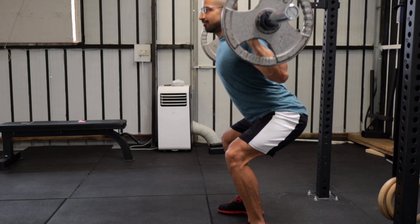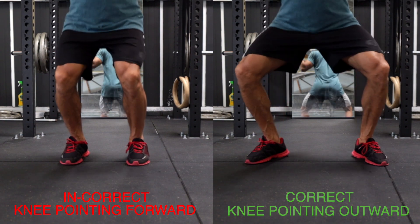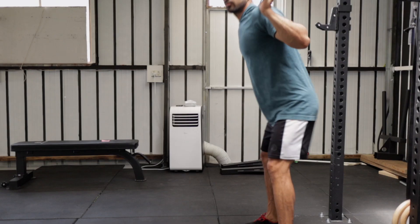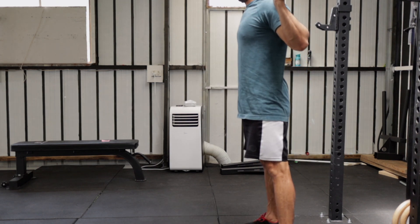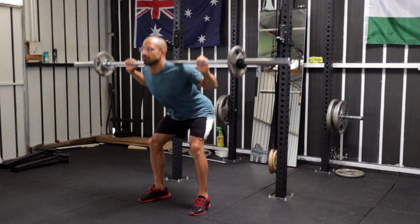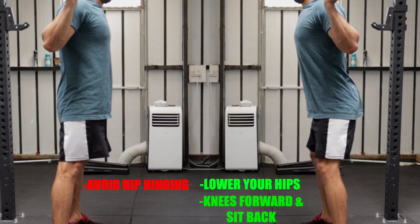Start by pushing your hips back and bending your knees at the same time while keeping a nice straight back. During the lowering phase, make sure that you are pushing your knees outward and they are traveling right on top of your feet. This is a very critical phase and you need to pay close attention, because a lot of mistakes happen here. For example, some people lean forward instead of going down, giving them the impression they're squatting correctly, but all they're doing is hip hinging. Initially it won't be a problem especially if you're just starting out, but as you start putting on more weight this will cause serious issues in your back. So make sure that you are lowering your hips rather than hinging from your hips.